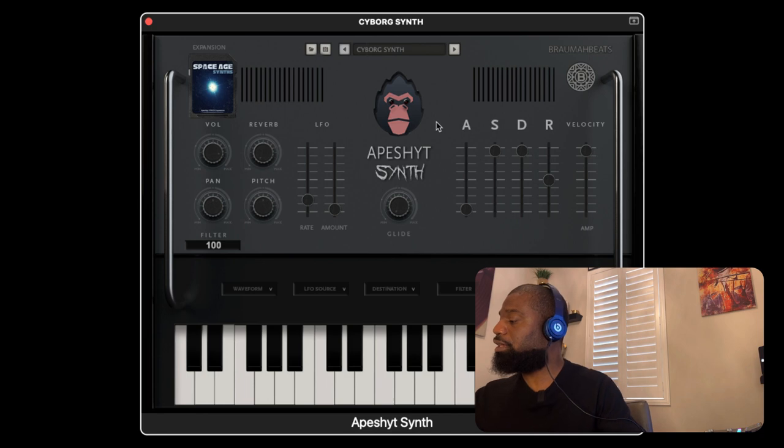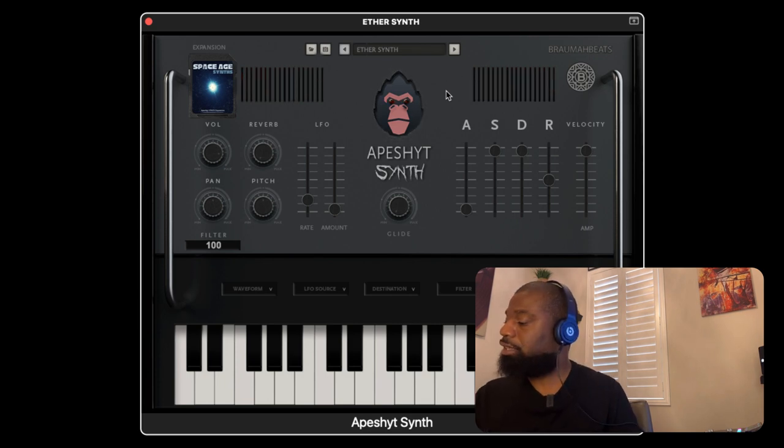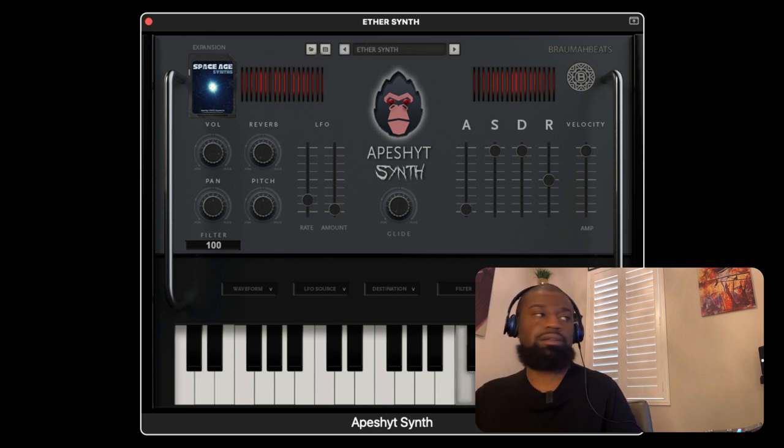Now we're going to go through the Cyborg synth. This one's mono, but we could simply make it polyphonic and raise the attack and it becomes a pad. Put the release out. So then we got the Ether synth — this is monophonic. We could make it polyphonic and play chords with it.